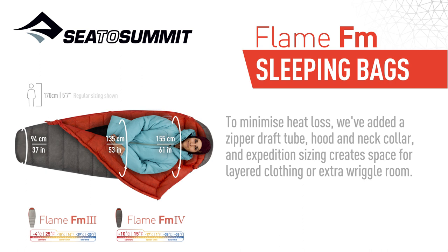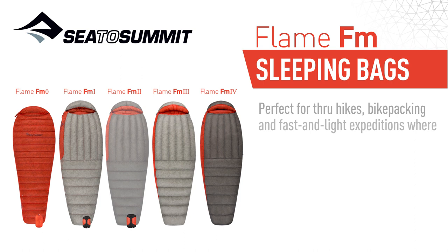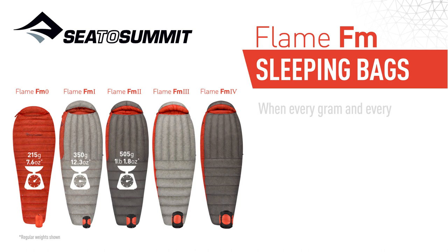Perfect for through hikes, bikepacking, and fast and light expeditions where minimalist gear with heavy-hitting performance is crucial. When every gram and every degree counts, our women's Flame Series bags deliver.